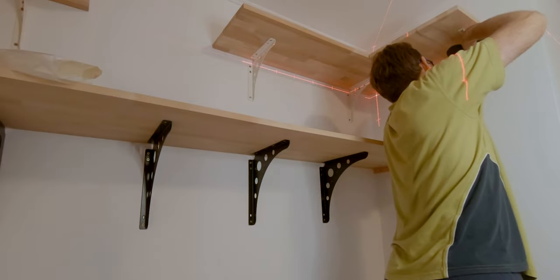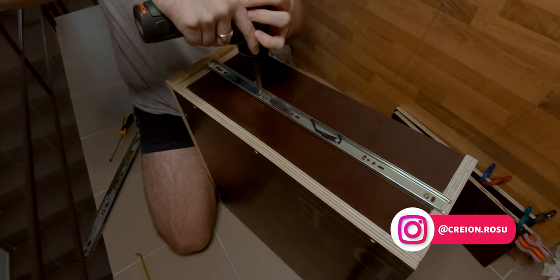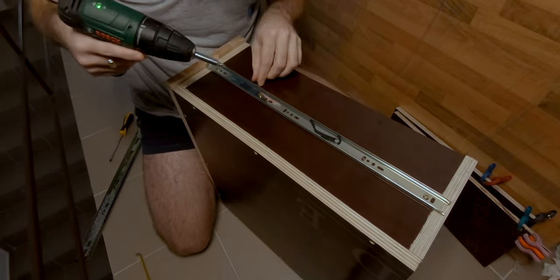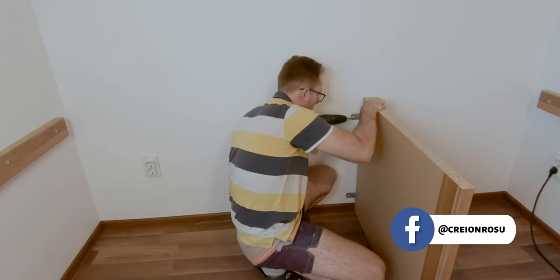In the previous episode I finished mounting the shelving and completed the assembly of the cabinet drawers. I'm Robert and in this episode we will continue working on the cabinet and fix the workbench to the wall.